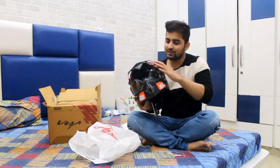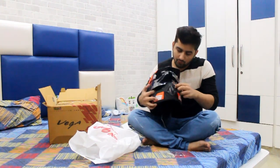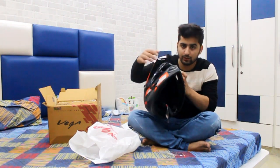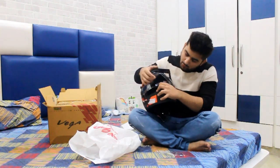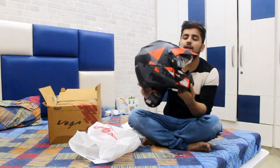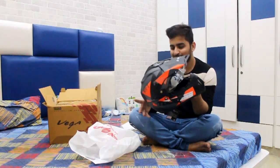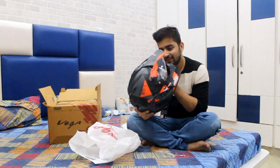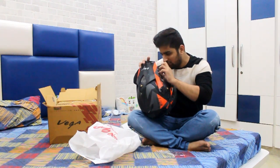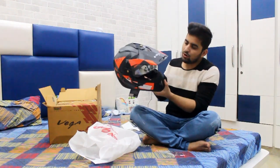The helmet is very satisfying. Inside there is a smoke visor — there are two visors. For daytime use, if you have glare you can pull down the smoke visor. The design and the color is very good — black and orange, which matches my Duke. And the inside is very snug because there is no space; it fits like goggles.